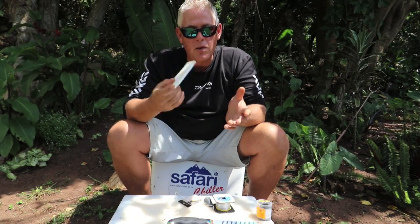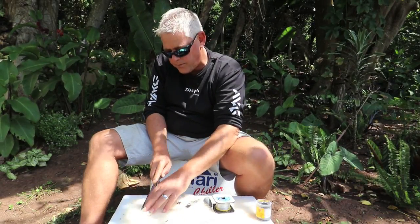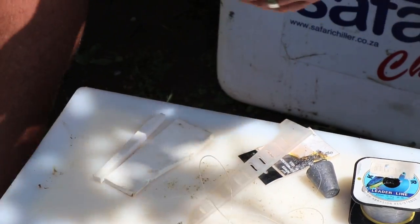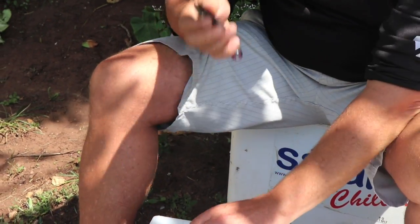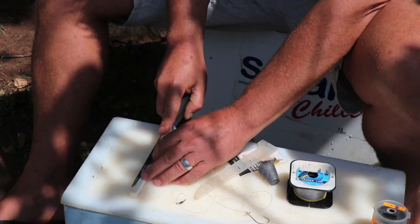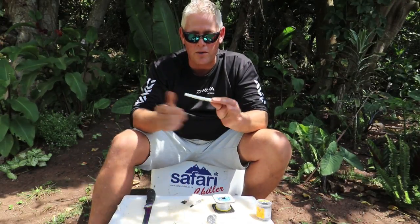For this particular bait we'll use white foam - this is the Kingfisher white sleeves you get at most tackle stores. We're going to cut a full-length piece. My Mustad knife - a couple of guys have asked where they can get it. Unfortunately the queries come from overseas and I don't know where you'd get it overseas, but it is available at Kingfisher if you want to do a mail order. Now I'm just going to taper it slightly on the last half, taper it up a bit, and then round off the bottom end nicely. That's what I'm going to use.